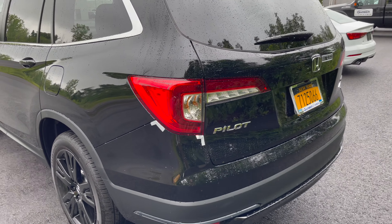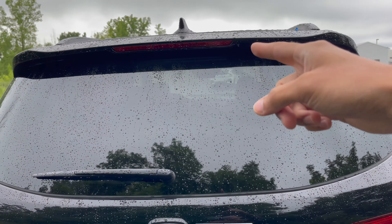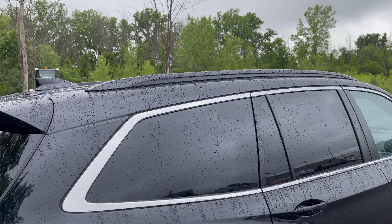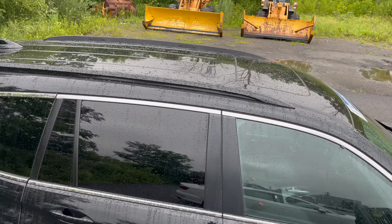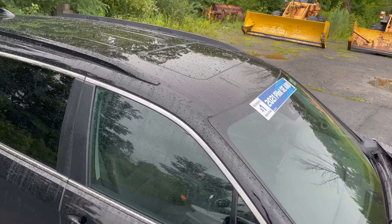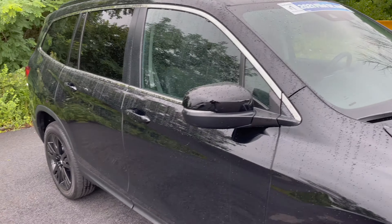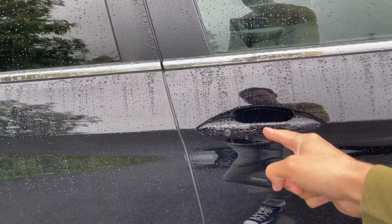You have a third brake light right above in the middle, and then you have black railing on top as well as a sunroof. You do have keyless entry on both sides. Let me go ahead and start it up and show you guys what it looks like on the inside.